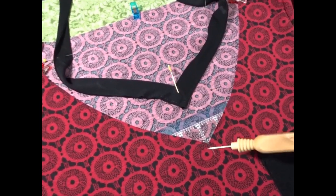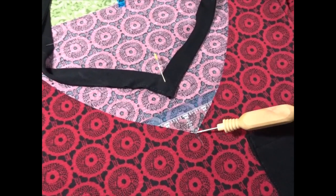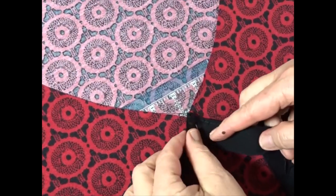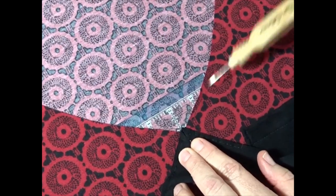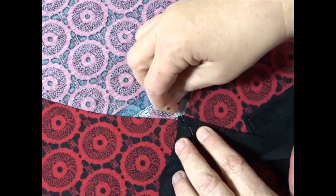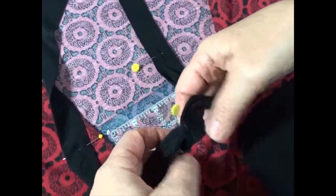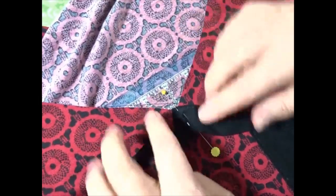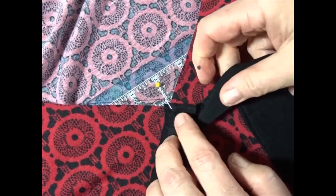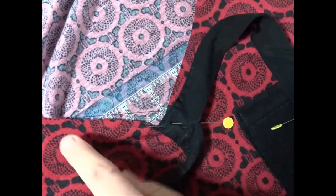Now we're ready to attach our V-neck band to our bodice. I'm going to flip that over upside down and pin that V right here along where we've marked it — pinning stay stitching to stay stitching. I've got a little quilter's ruler behind here so that I don't pin the bodices together, and I'm going to pin the V-neck to the bodice. I'll flip it over and check to make sure I've got it lined up correctly. Now we're going to take it to the sewing machine, sink our needle from the center of the V, manipulate this around so it lines up for about two inches, sew that and stop, then do the same thing on the other end.